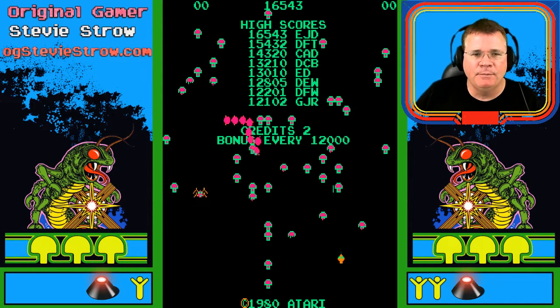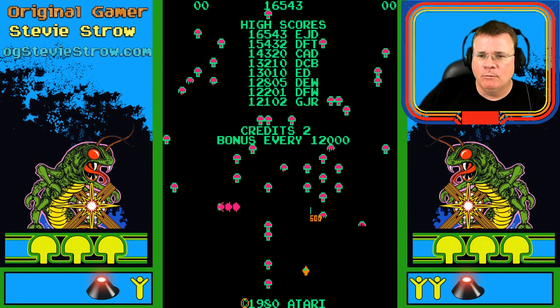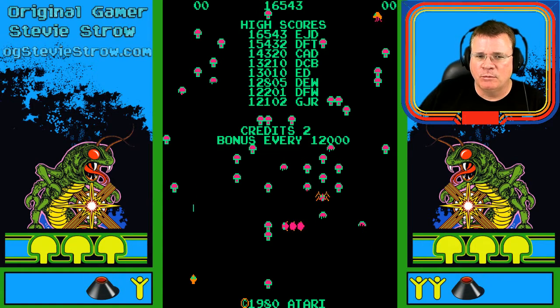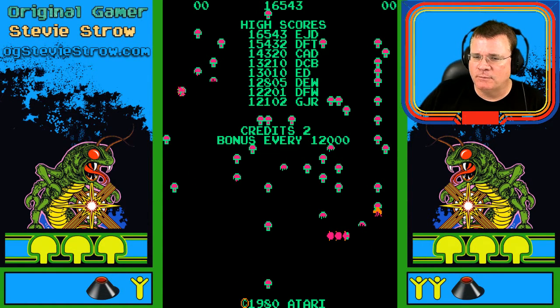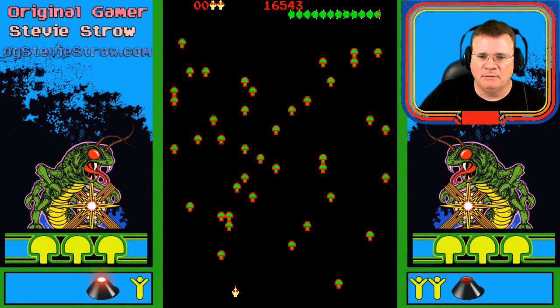What is going on everybody? I am the original gamer, Steve Estro. And what are we looking at here today? We're looking at probably one of the most memorable and iconic games from the arcades from the early 80s. This is Centipede by Atari.